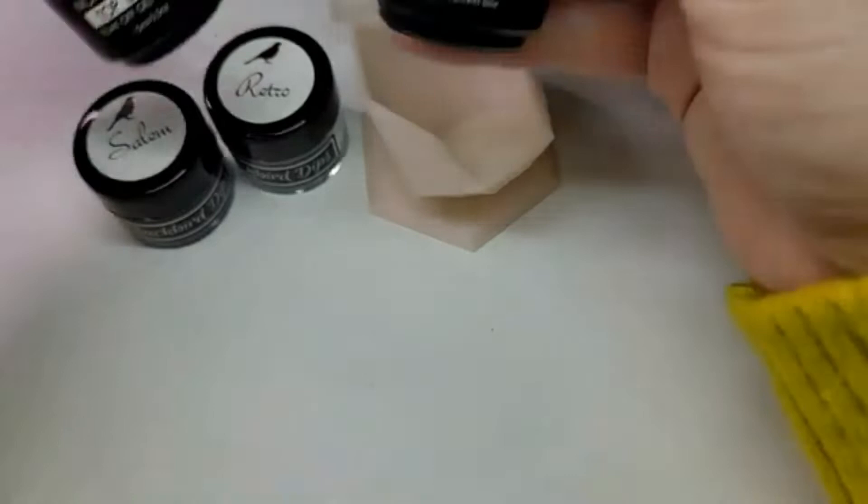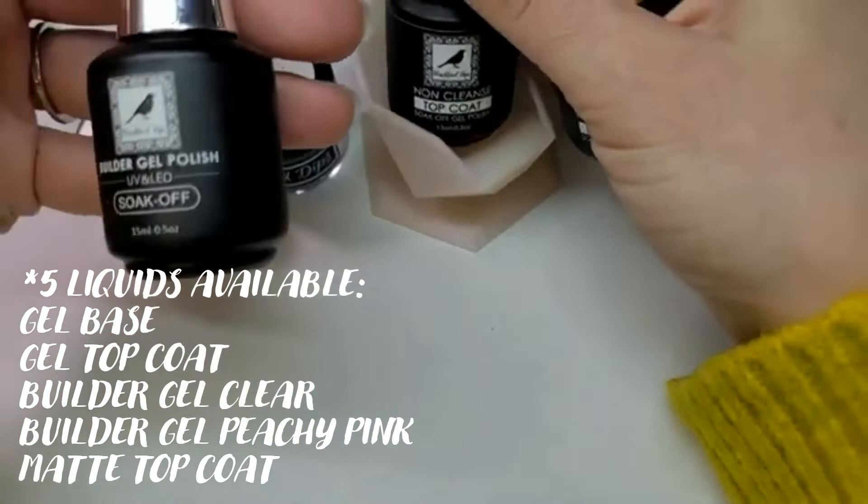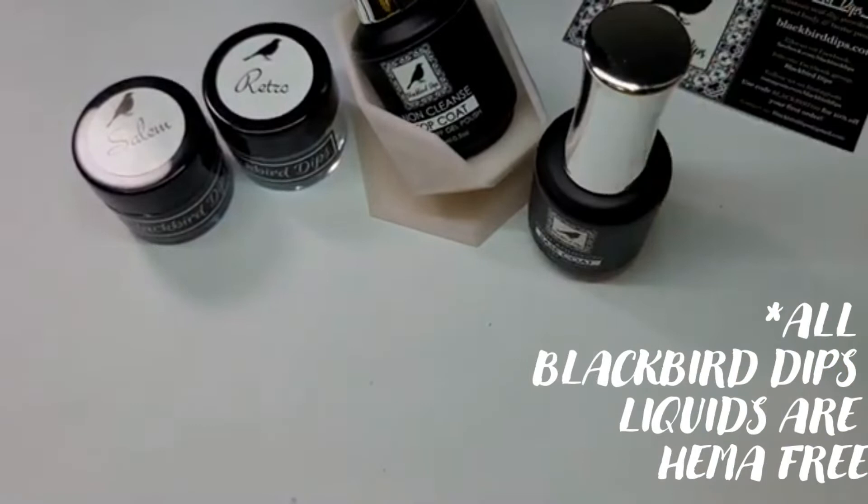She has three liquids available — actually four, because she has two builder gels. So she has gel liquids: base and top coat, and then two builder gels, a clear and a pink. This is the clear builder gel that I have on my nails right now. If you want to catch my video for how to apply that, I will link it at the end of this video.